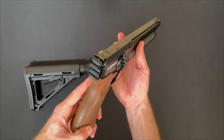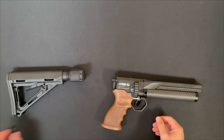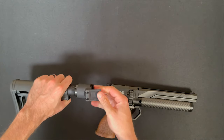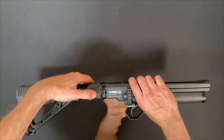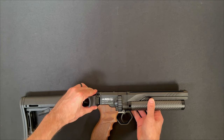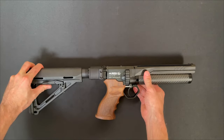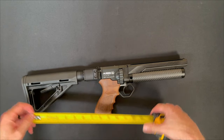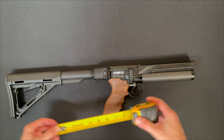So now you have a rear-facing 1913 Picatinny rail and a good place to attach a stock. One stock option — this one is still in the works at the time of recording — is our quick takedown stock. Now obviously you won't be able to use the stock irons with a stock like this; you'll need an optic. Otherwise, if you want to use the irons, you'll need a stock with some significant drop. The length of pull with it fully collapsed is around 12 and a half inches, and fully extended, about 15 and three quarters.